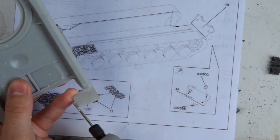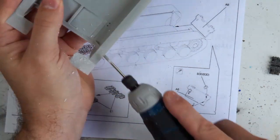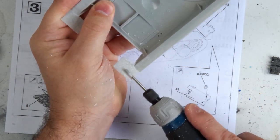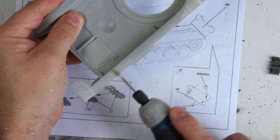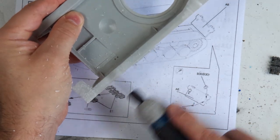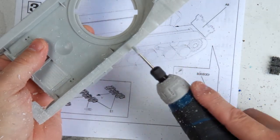Here I'm just thinning out the rear mudguard, and then going on to reduce down the thickness on the inner part of the main body of the kit, just so that we don't get any issues with the tracks hitting that top part when we join the main hull together later on.